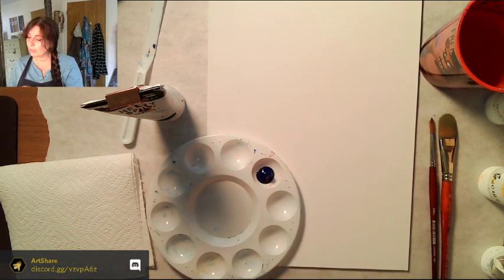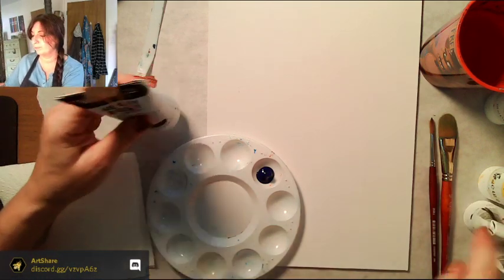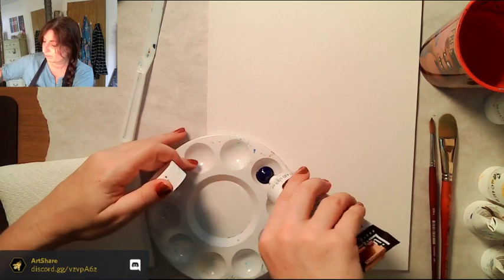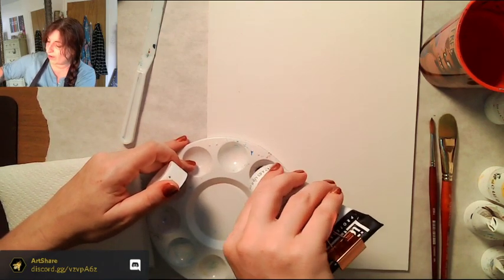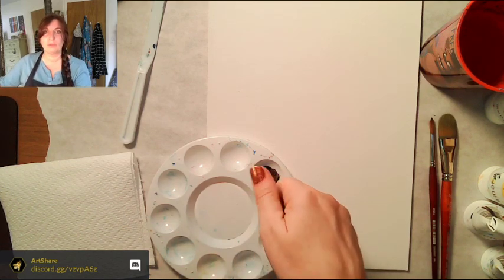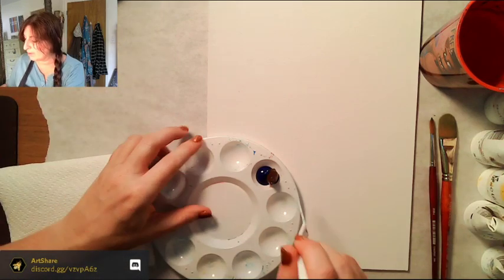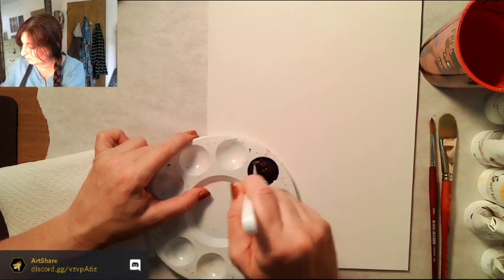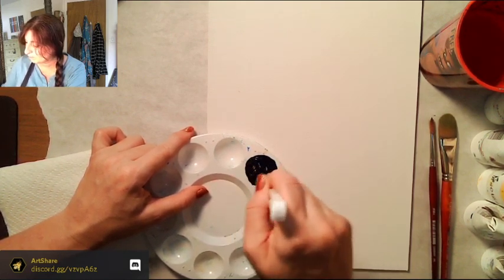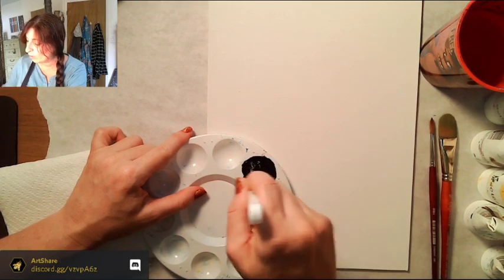A drop is about a pea-sized amount, so three drops each of blue and brown. Mix these really well and we'll see how Payne's gray it looks. It might end up looking a little navy, in which case we'd add a little more brown or even a little red.